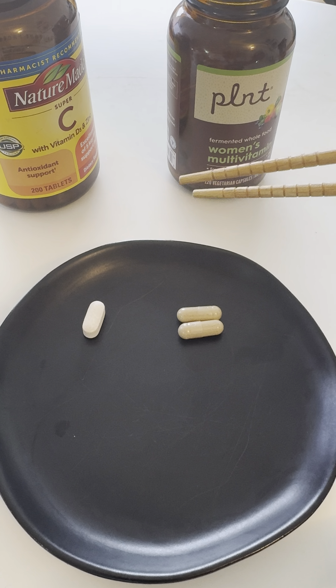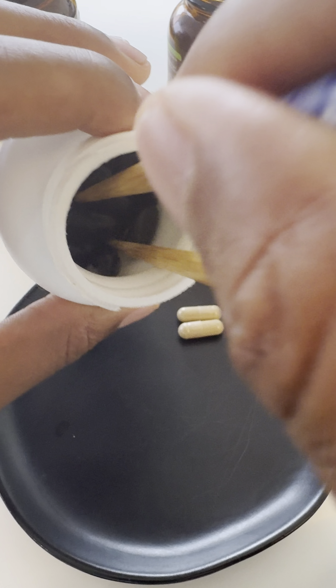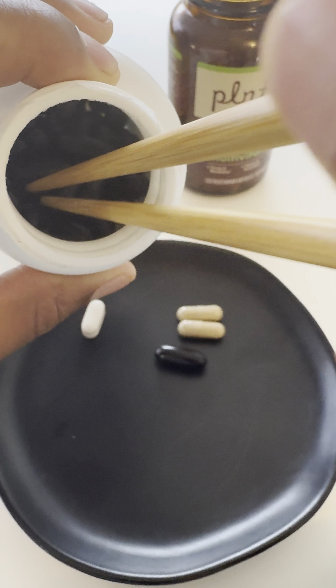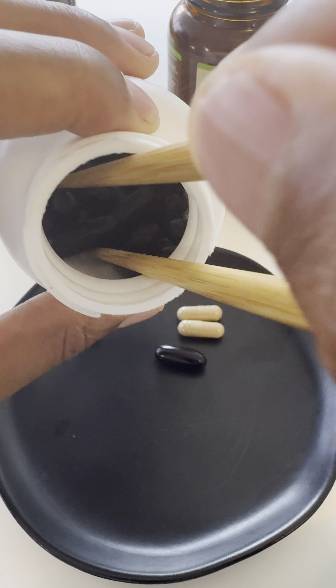Last but not least is the Nordic Naturals Ultimate Omega CoQ10. Let's see how many is in a serving — two soft gels equal one serving. I'm going to take the chopsticks and get down in there. That's one, and then this one's a little bit more difficult because it's two. All right, so here are the vitamins right here. Now I'm going to go ahead and take each of these.